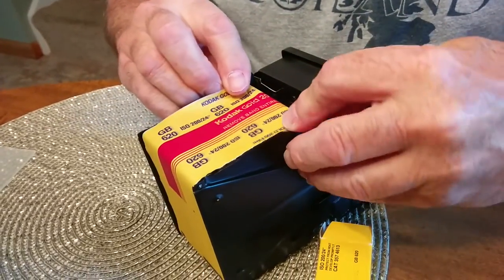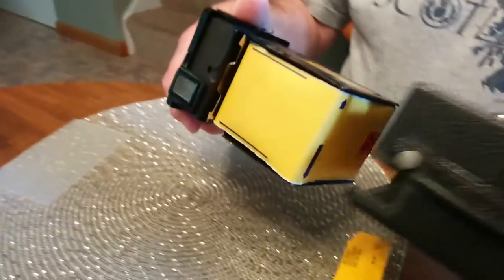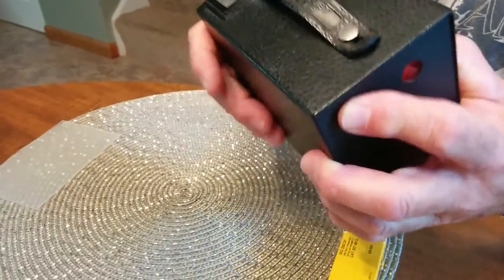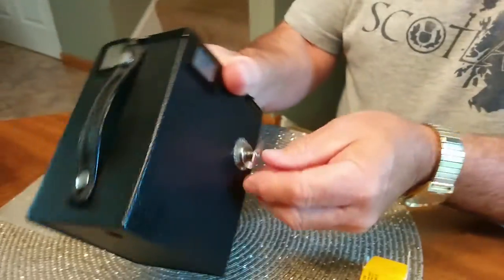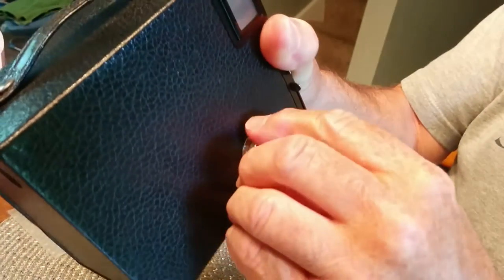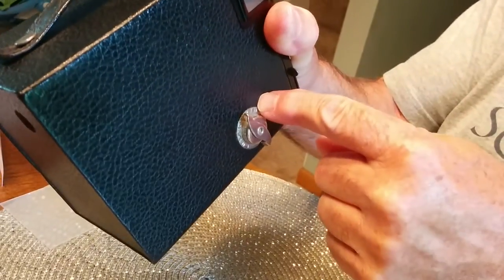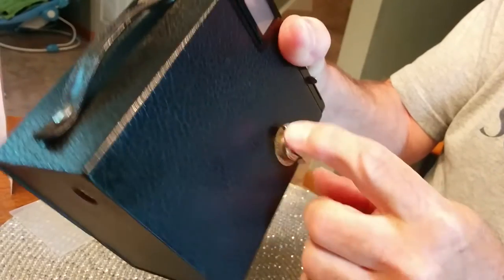We're moving the spool first, then we put the spool back in. This goes back in like this and will snap down into the body of the camera. This has an arrow on it, so you turn this in the direction of the arrow and that will go into a slat on the spool. Now you can turn the film with this.